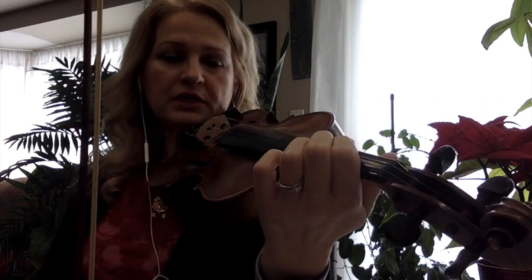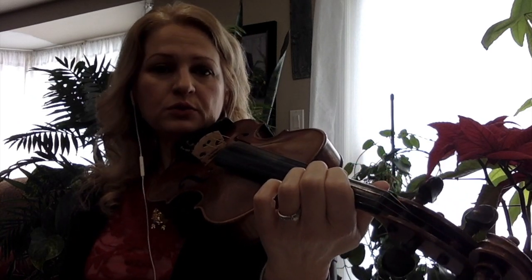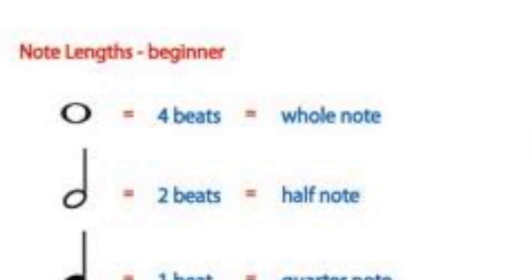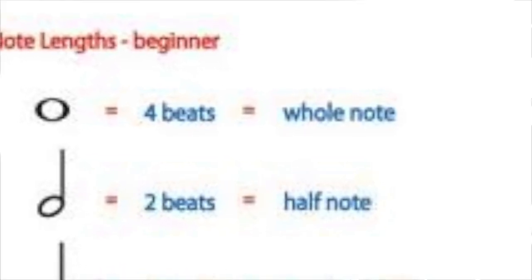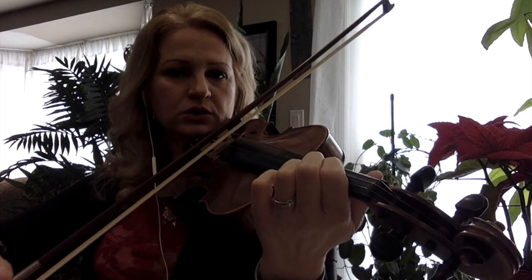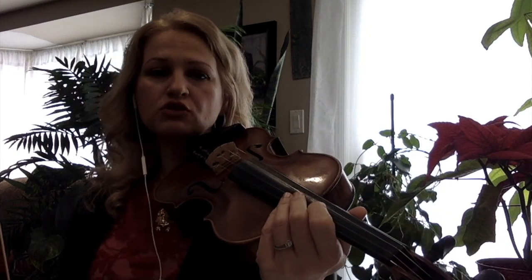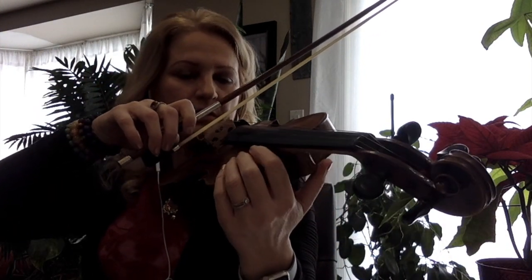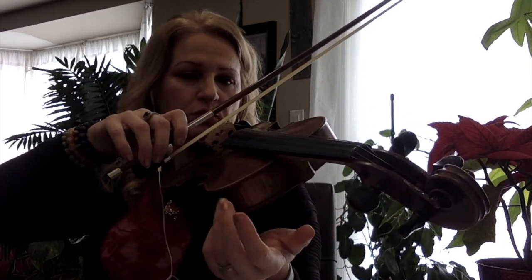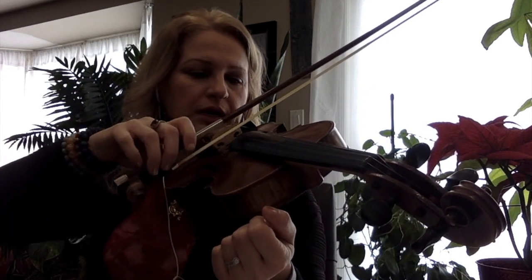I'm going to use for this scale the rhythm pattern two-two, which are half notes, and each half note gets two beats. So it sounds like: one, two, one, two, one, two. Before you practice the scale, you can just play an open string and hold the open note for two beats — like D: one, two, one, two.